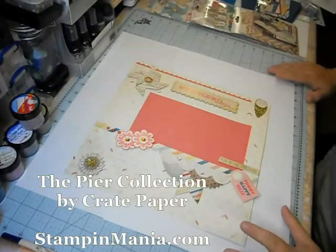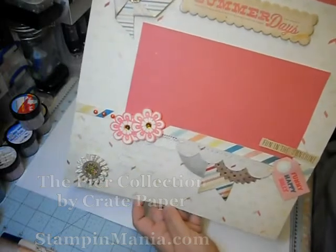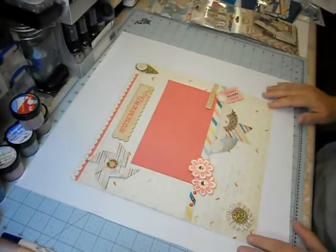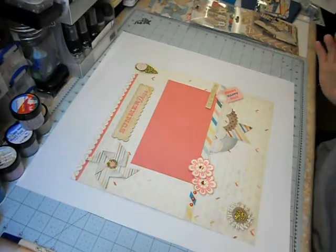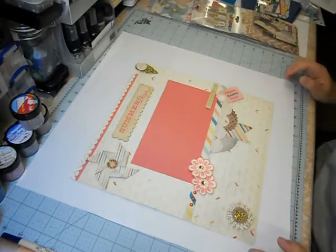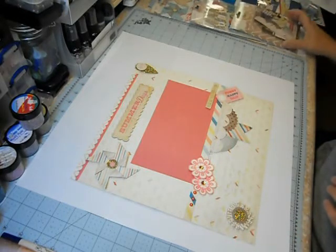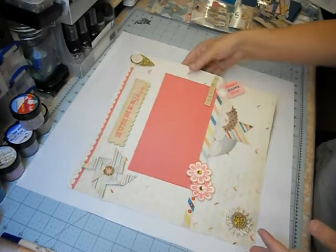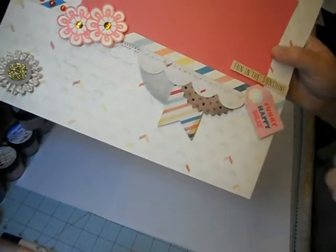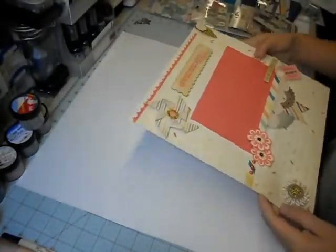Hey crafters! Today I'm showing a page I made using The Pier from Crate Paper. It has got to be one of my favorite themes this season — I love the colors, and the embellishments are awesome. I wanted to show you some of the papers and embellishments. The ephemera pack is the best I've ever seen. It has pieces stitched together in layers that give great dimension on the page.